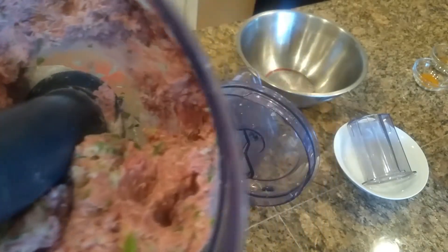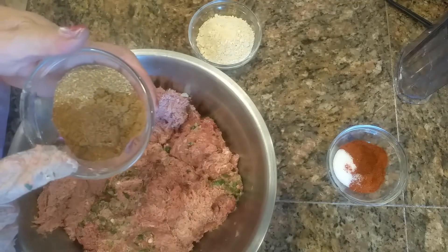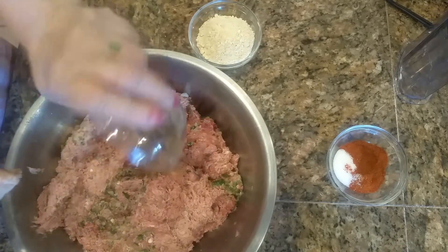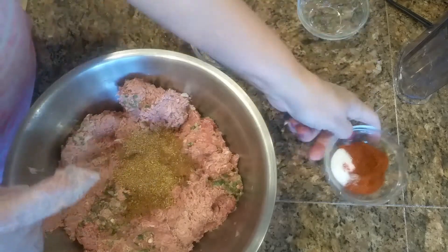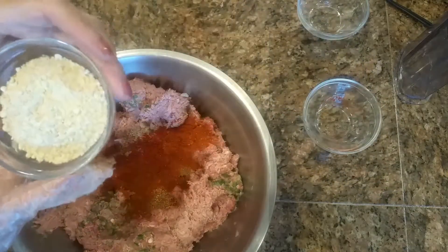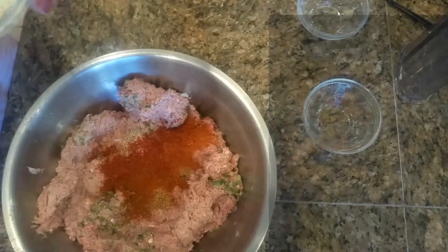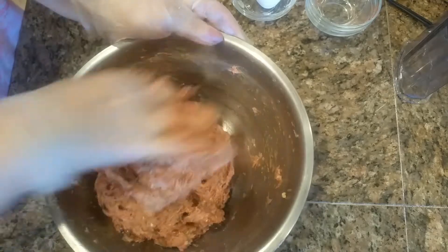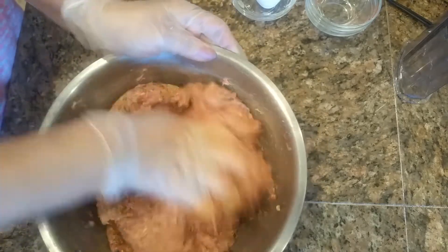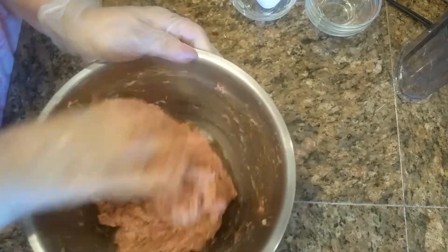Now we are going to add our ground beef to this. Our ground beef is done. We are going to add garam masala, cumin powder, and coriander powder, also chilies and salt. After adding everything into the ground beef, we are just going to mix it well so it gets evenly distributed.